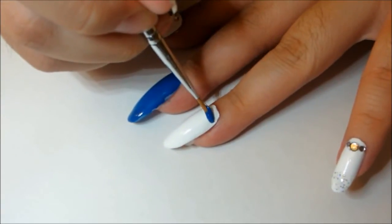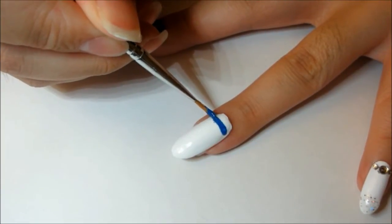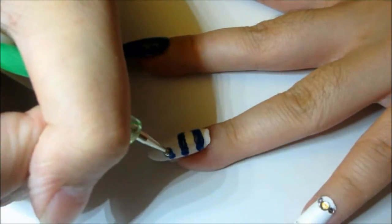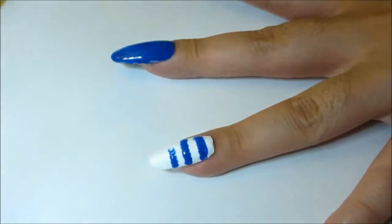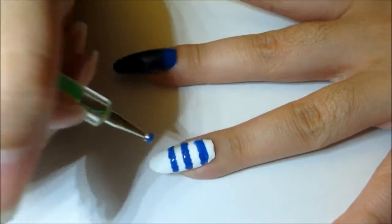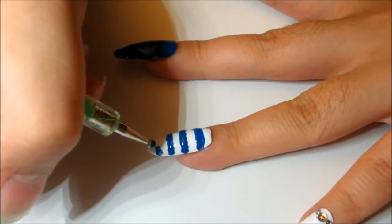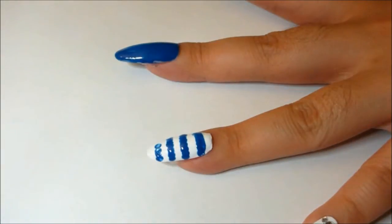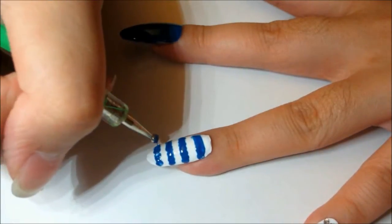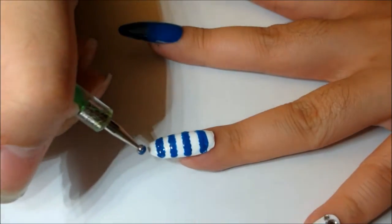For the rest of the white nails, paint on horizontal blue lines. I had trouble painting on straight lines, so I used a dotted tool to make lines, and then clean them up later with a white striper. But I think the fuzzy effect that the dotted technique gives is actually pretty cute, so you don't have to clean up after if you don't want to.